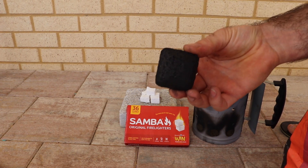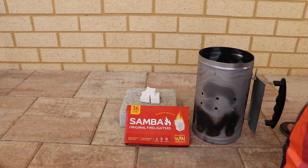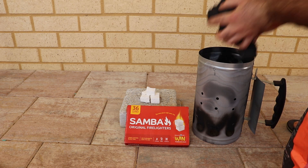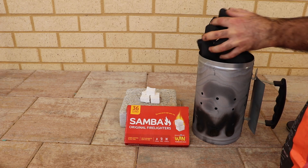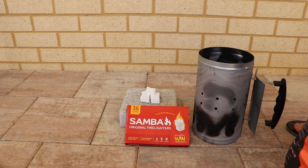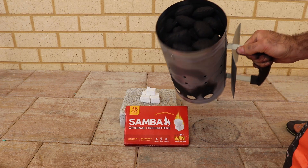They look like this. We're just going to fill up the chimney — fill it up right to the top.